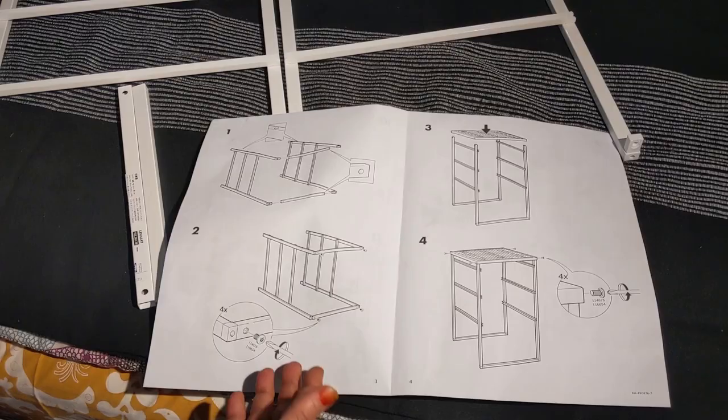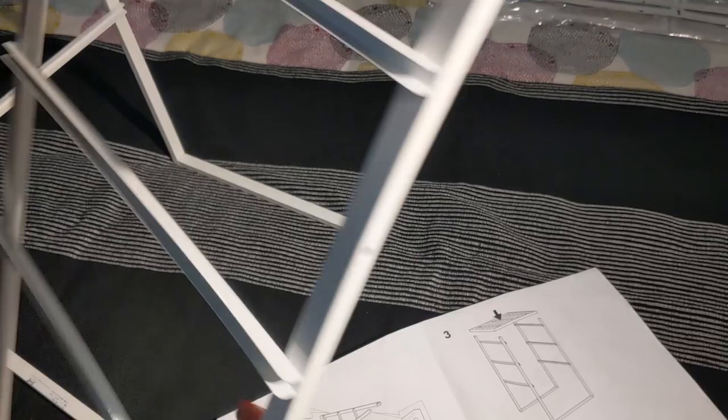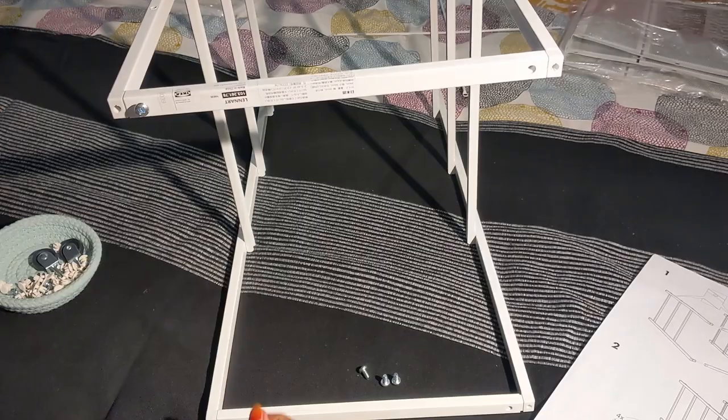For this all you need is a screwdriver. Now I'm going to do the first two steps: fixing the two frames with these connectors, with this side facing outside, and then fixing the screws as per step two. There's no hammering or anything. I place it this way so that I can fix these with the screws — I need four screws for these.